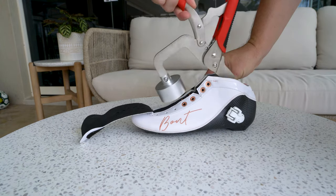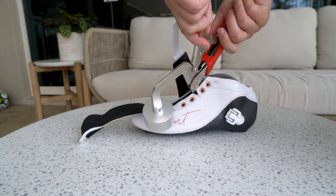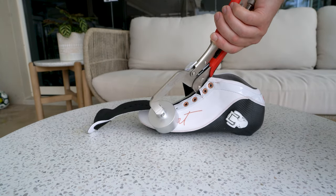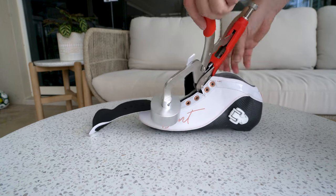Wait a few minutes for the boot to cool, then unlock the Rip Jaws. You can repeat this process if needed. Remember, if you have a blister or a painful spot on your foot, it's best to let it heal before testing the boot, because your foot will still feel painful if it has not healed.